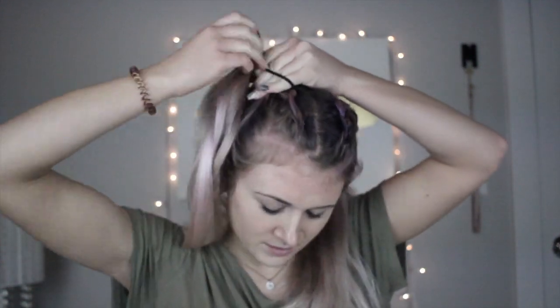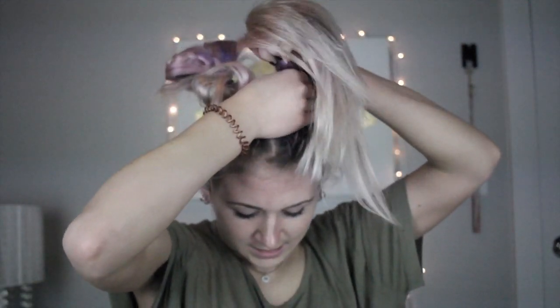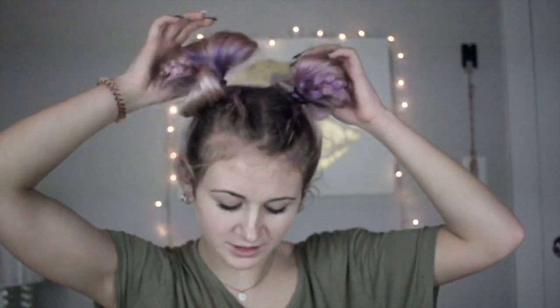I grab a black hair tie and secure it into a ponytail. On the last loop I pull my hair through and make little Mickey Mouse ears. Then I take the extra hair and tuck it in the front of the hair tie. I come to the other side, make sure it's lined up, and take another black ponytail to secure it the same way — last loop, pull it through, tuck the hair in.